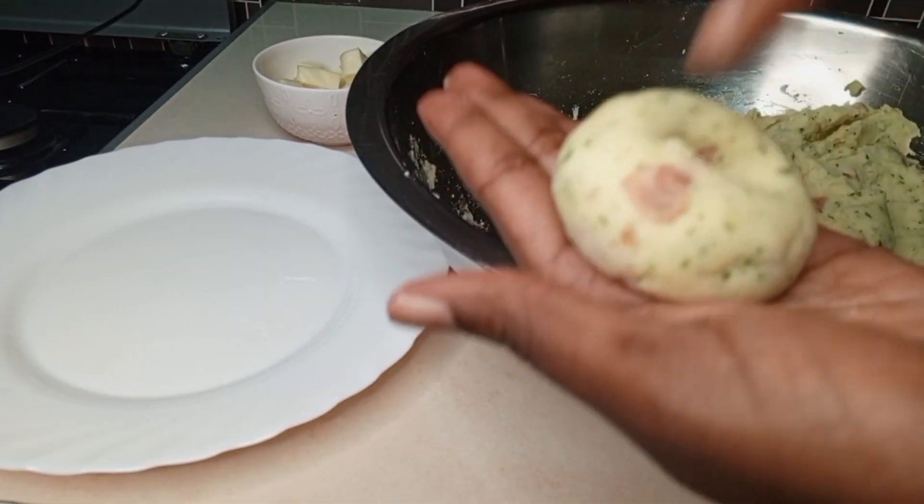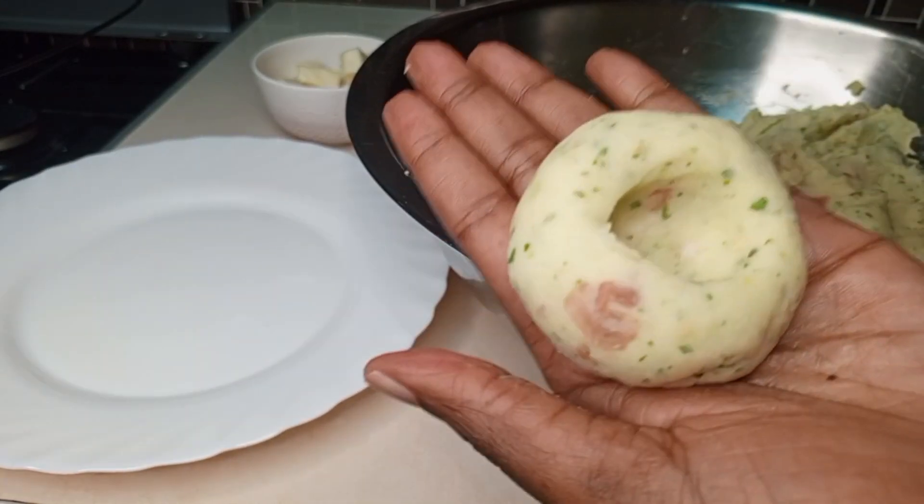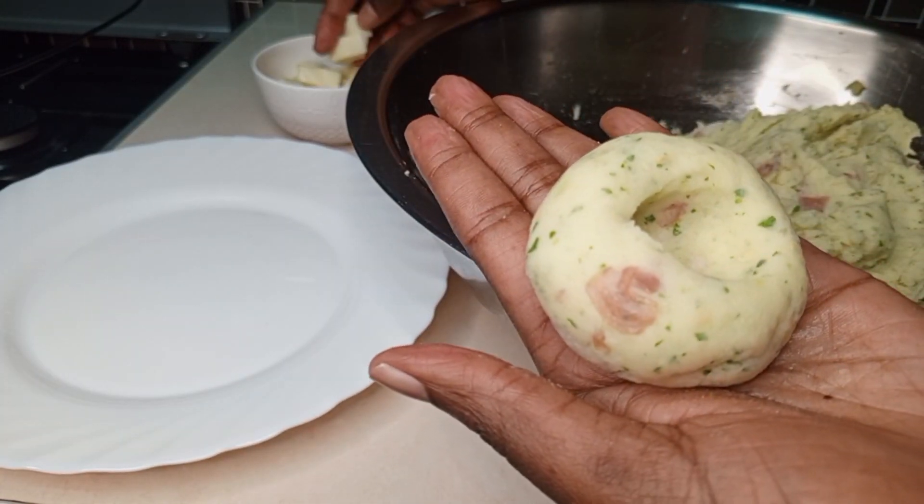Poke a hole at the center of the ball, add the mozzarella cheese inside, and then roll it back into a ball to seal the cheese in.